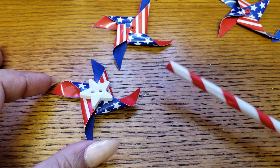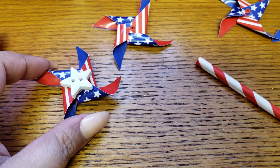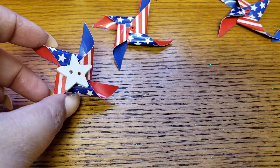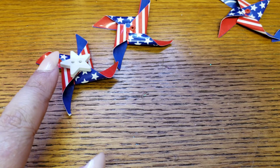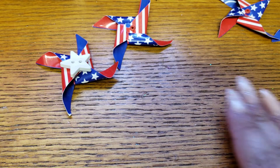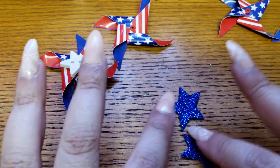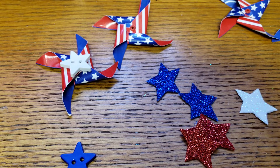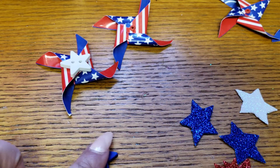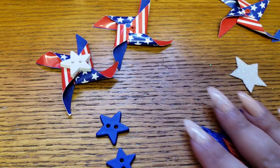I took all the little hooks out of the pinwheels. I had some star buttons from last year, found a couple of those, some blue ones I'm going to use, and some confetti — blue glittered ones, red ones, and one white. I wanted something within this size range just to cover that little gap where the hook was.